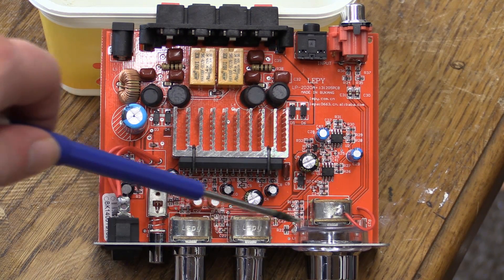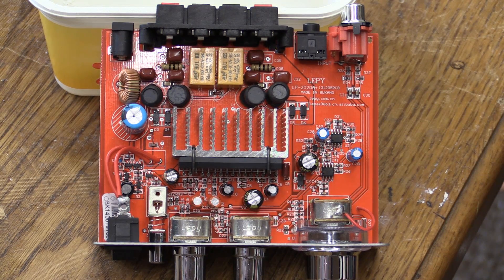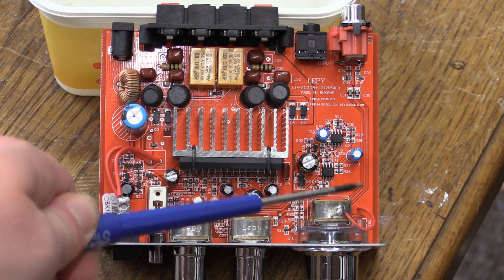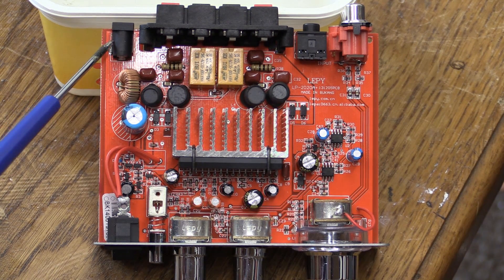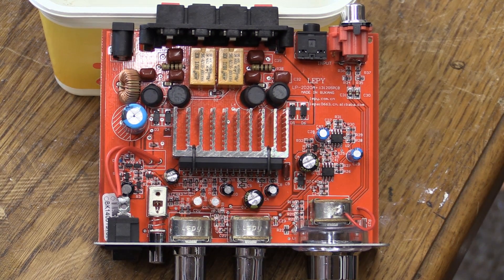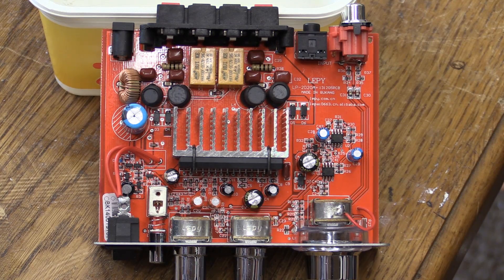We've got potentiometers made by a company called Lepi or something like that — almost the same as LePai, but not quite. This is interesting because on previous editions, you always got a noise when touching the volume control. People said the way to fix it is to connect the housing of the potentiometer to ground, and as you can see, LePai has already done that in this particular unit. Right here we have our voltage input. We have a little inductor for noise suppression, and then we have this ridiculously small filter capacitor — 2200 microfarads at 16 volts — which is really not a whole lot. So there's definitely some potential for future improvements.